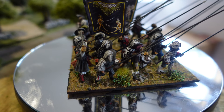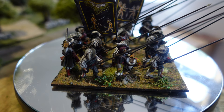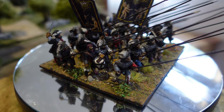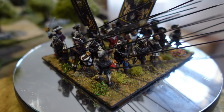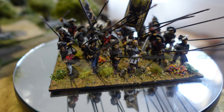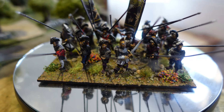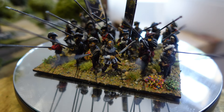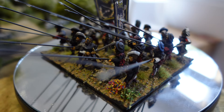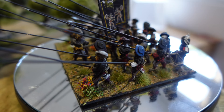Another 24-man unit done, a little bit more uniform than the last one. I like grouping them together on a big base like this — it lets you position them in slightly non-uniform ranks, which I think has a nice effect.